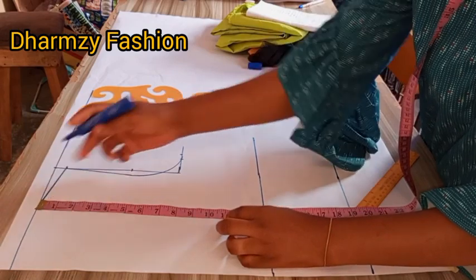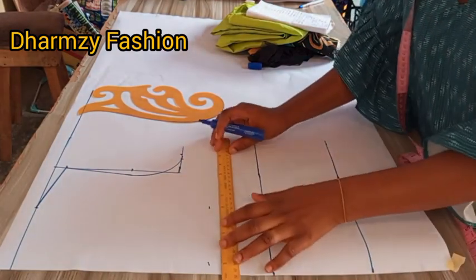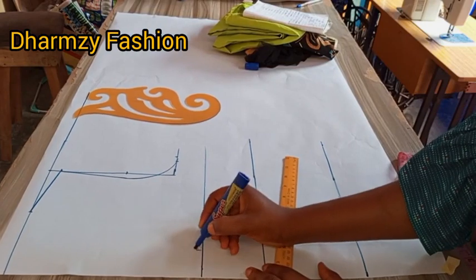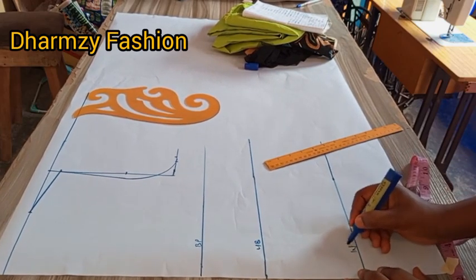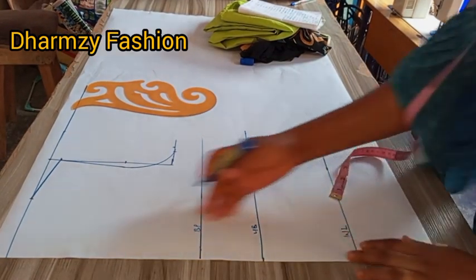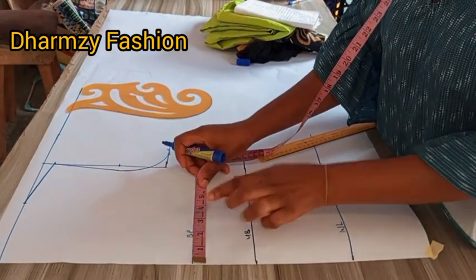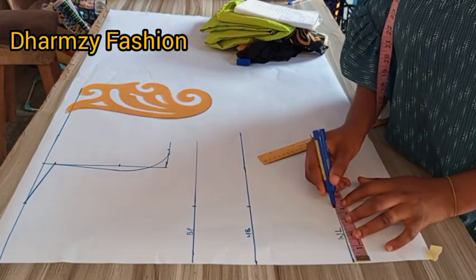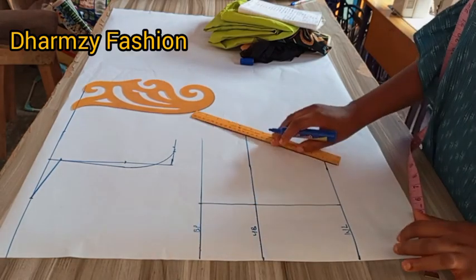We are going to take our shoulder to nipple measurement, which is 10. Some shoulder to nipple measurements might be 11, 11.5, or 9, depending on how you measure the person. We rule this way — we also call it bust points, labeled BP. This is our UB (under bust) and WL (waistline). We divide the nipple-to-nipple by two — the nipple to nipple is 8 divided by 2, giving us 4 — then we measure from the bust points on the bust line and waistline and connect the lines.